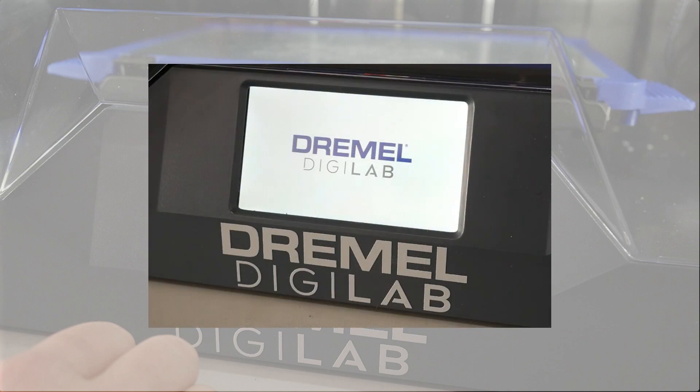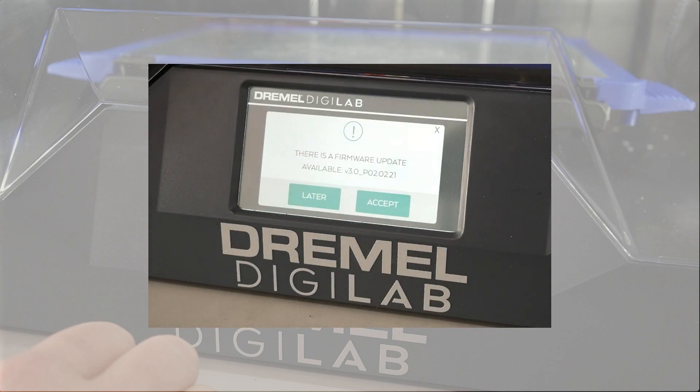Once the printer is connected, you may be prompted to perform a firmware update. Press Accept to get your printer up to date.